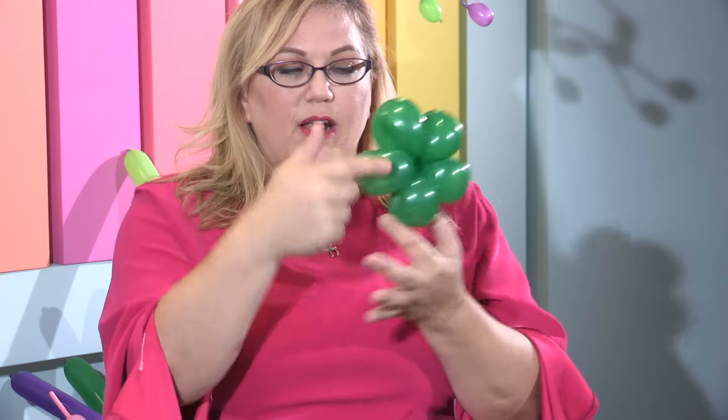We're going to start with our basic fascinator base, which I've already taught you — a little pinch twist there, a little five-petal flower. And we have here a six-inch heart balloon.